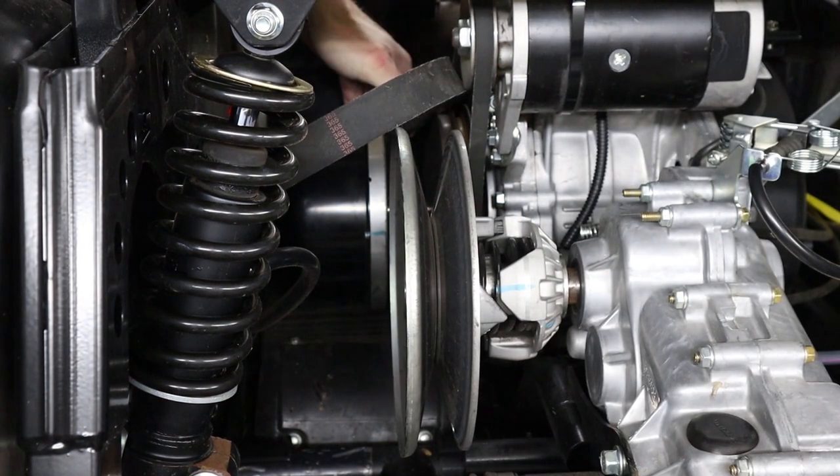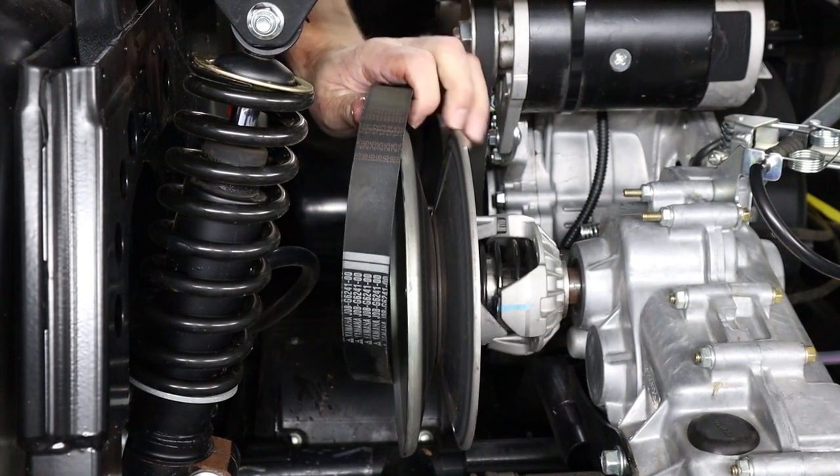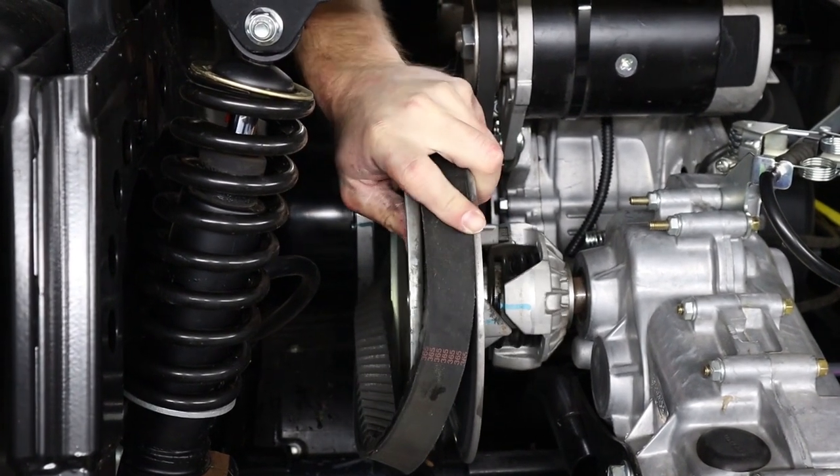To reinstall your belt, get it started back on the front clutch, and then you're going to work it back on the rear clutch just like how we took it off.